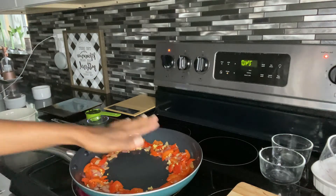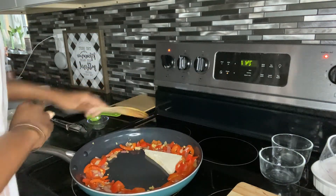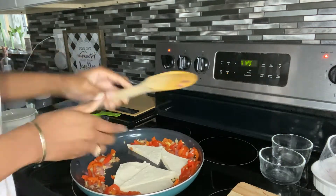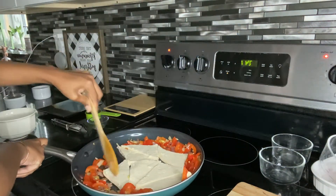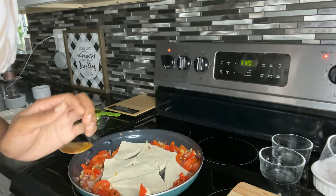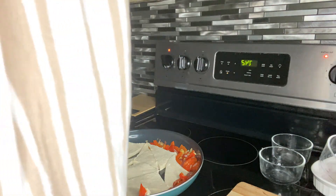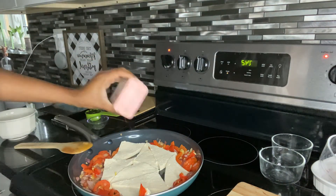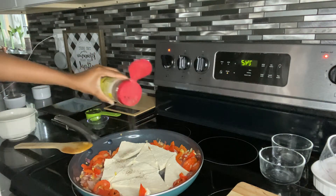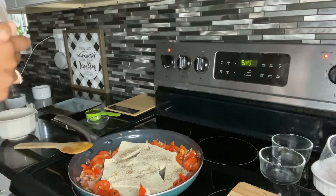Now I'm going to add in the tofu in the center of the pan. The recipe doesn't call for any seasoning, but I do like to use a bit of seasoning with tofu because it really doesn't have a flavor — you have to add the flavor to it. So I'm going to add a little bit of pink Himalayan salt and a little bit of black pepper. You can do that if you want, but if you don't want to, you don't have to. I'll leave this for one minute.